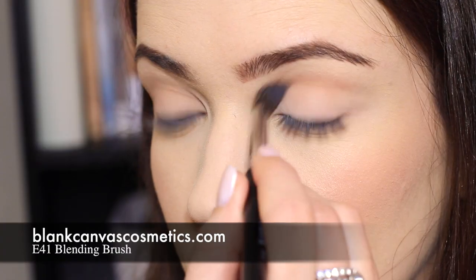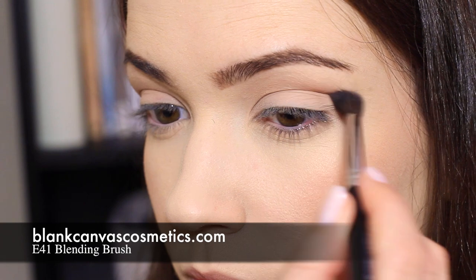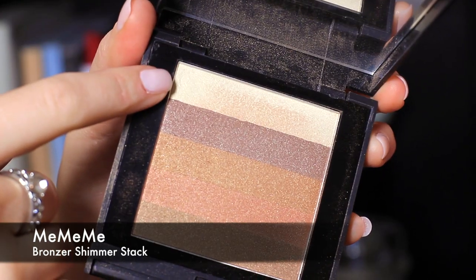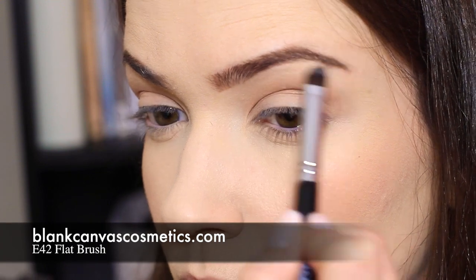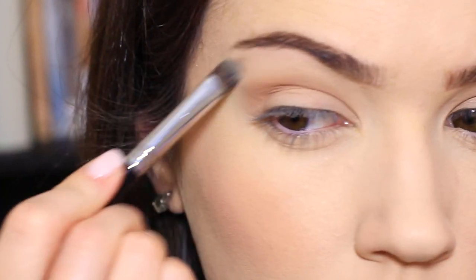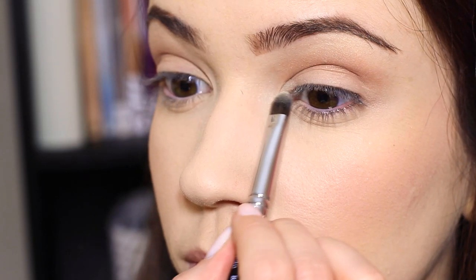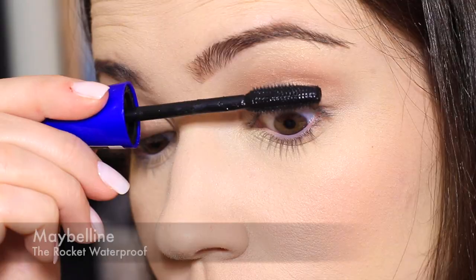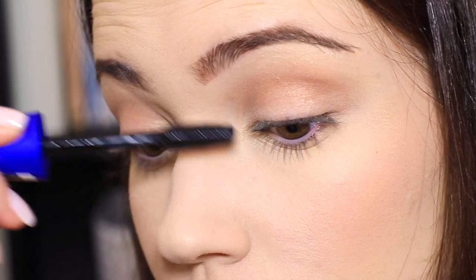I'm going to use the warmer shades into the crease, blending over and back above the lid, and then use the lighter shades underneath the brow bone to highlight the brows and also on the inner corner of the eye just to catch the light. Remember to blend this out because we want a very soft amount of color. Curl your eyelashes and apply mascara.